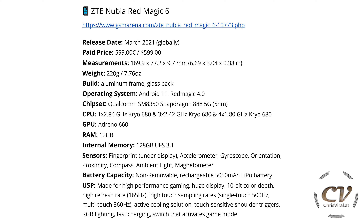All of them are Kryo 680s. We have the Adreno 660 GPU, 12 GB of RAM, and 128 GB of UFS 3.1 storage. We have the fingerprint sensor under the display.